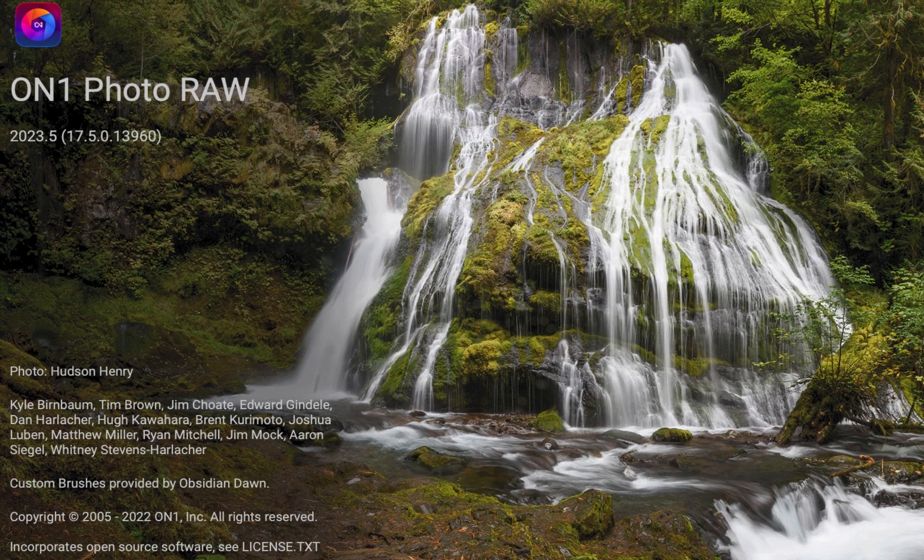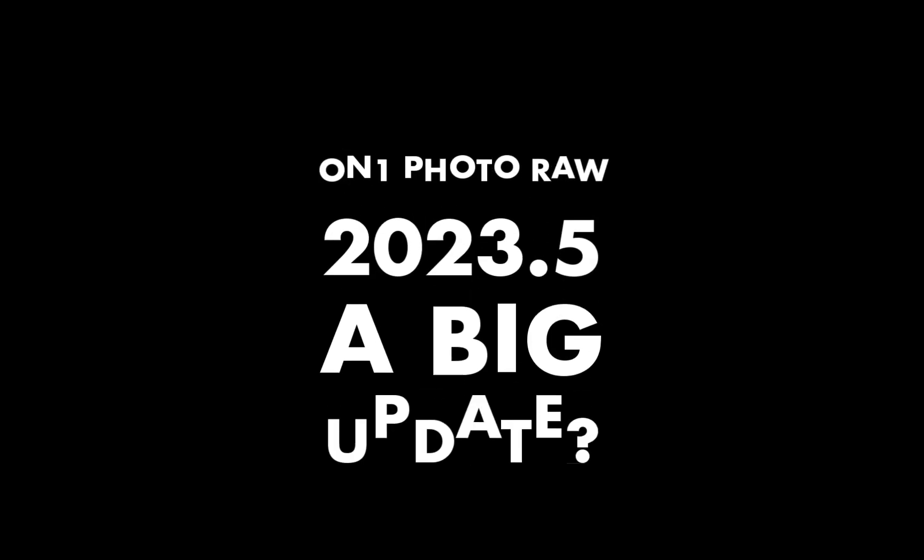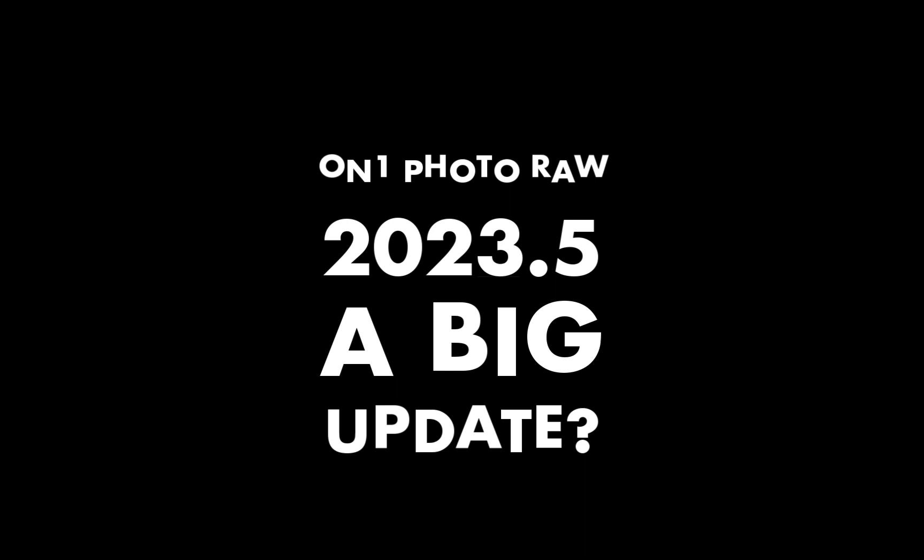Hello, friends. Welcome to the Take Better Photos channel. On1 Photo Raw 2023.5 is out, and in this video I'm going to be discussing what's new and answering whether this is a big upgrade. So let's get right into this.